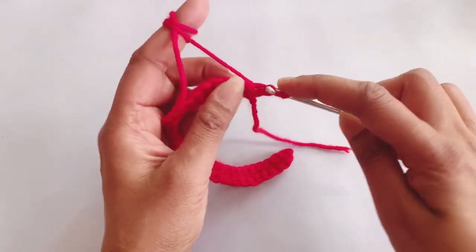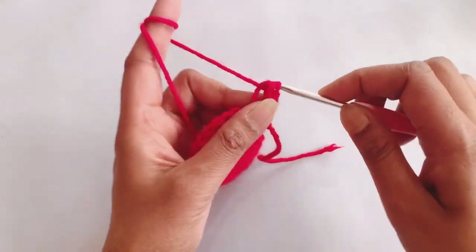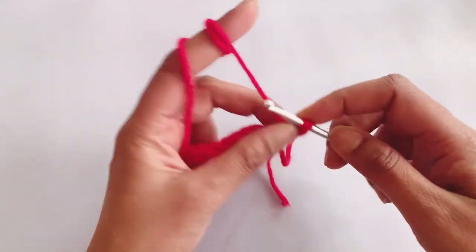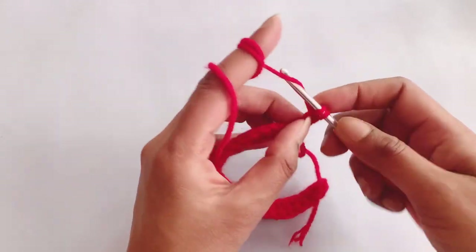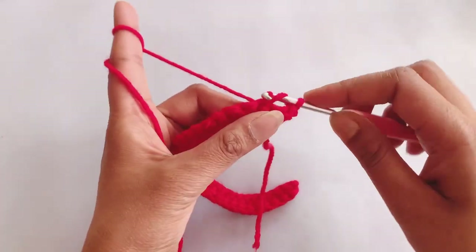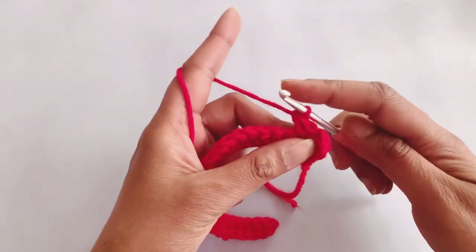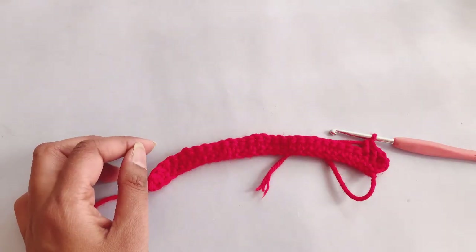In each of these rows we will make herringbone half double crochet throughout. Start by making a herringbone half double crochet in the very first stitch, then in the next one pull through two, and then pull through two. Complete your rows two, three, and four like this only, and I will meet you after that.